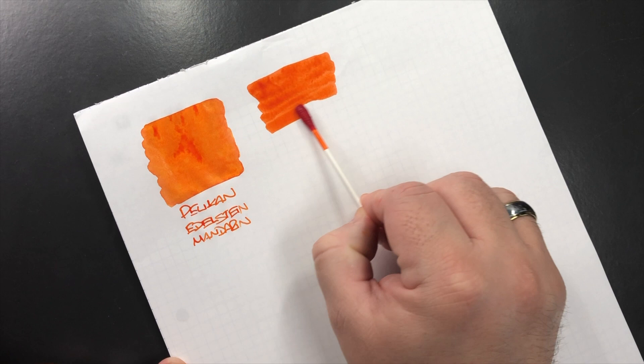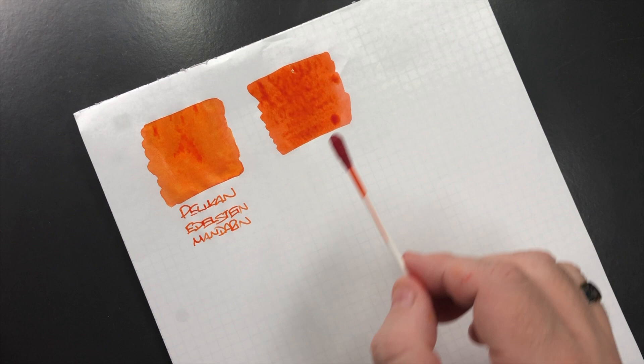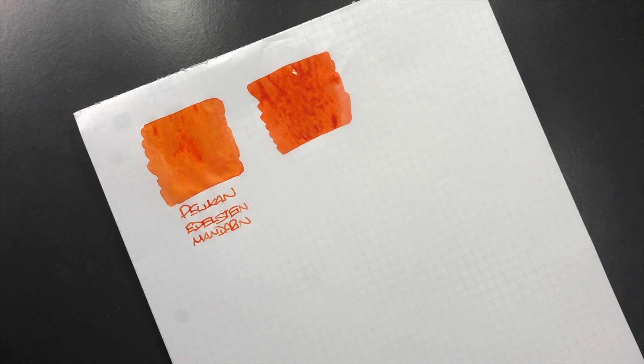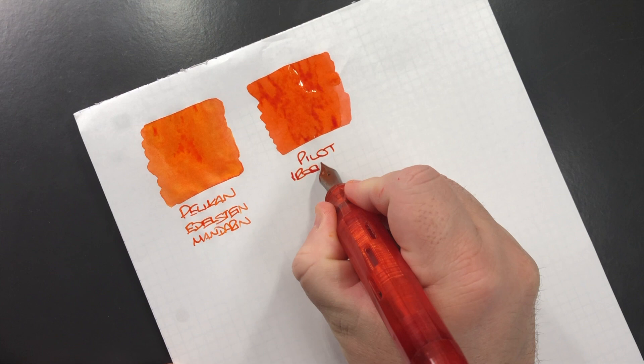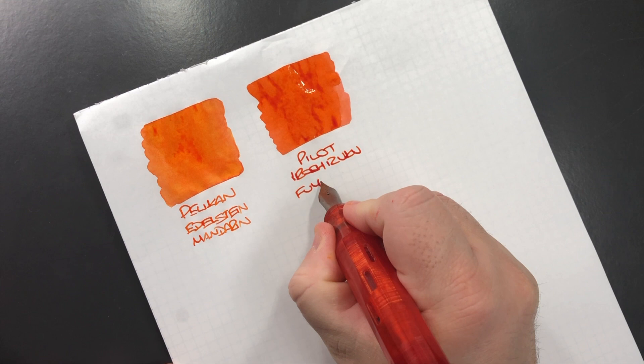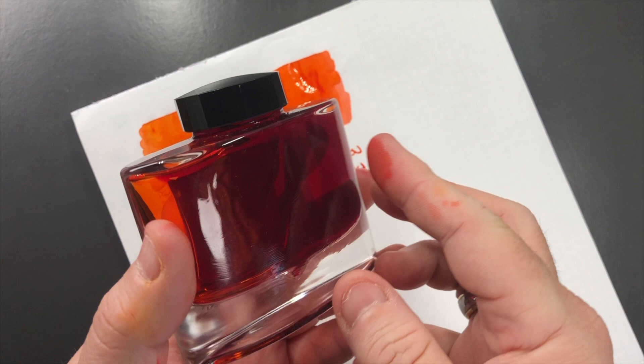This is another orange ink that I do like. I tend to find that sometimes this looks a little bit more muted or pastel in color in writing samples in some pens. This is Pilot Iroshizuku Fuyugaki, but this is actually quite a nice orange ink and I do love these Iroshizuku bottles — they are very, very beautiful bottles.